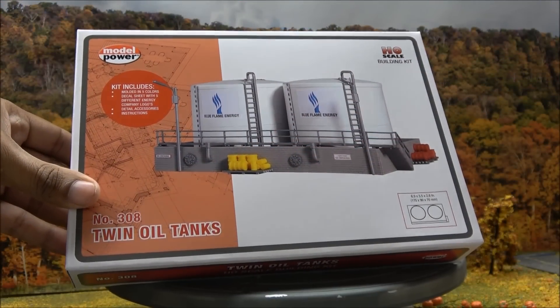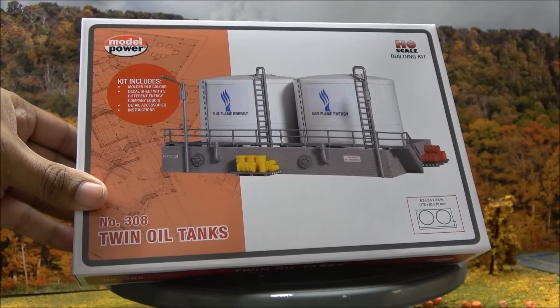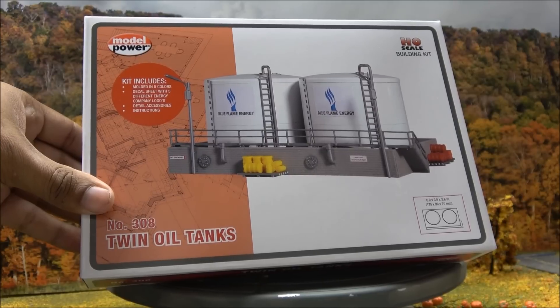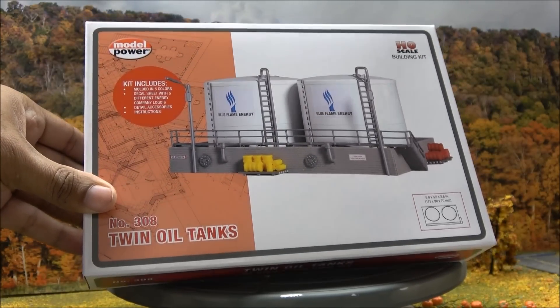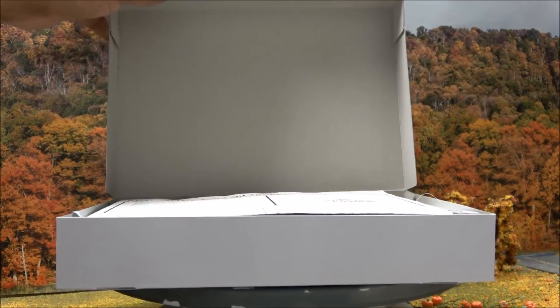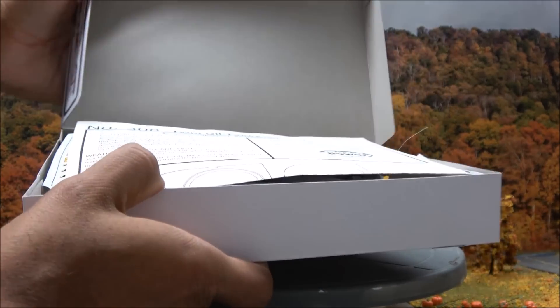We're gonna start by looking at a few kits and build-ups here from Model Power. The first one are the twin oil tanks. The kit is MSRP'd for $35.98 and the build-up is $49.98. We're gonna open this because there's some nice features of these kits — they're already pre-colored so there's no painting to do.